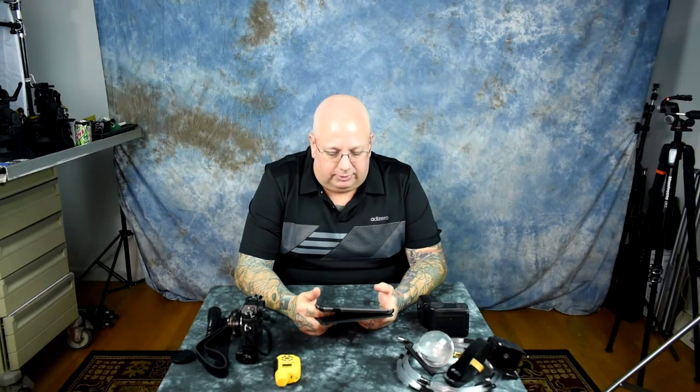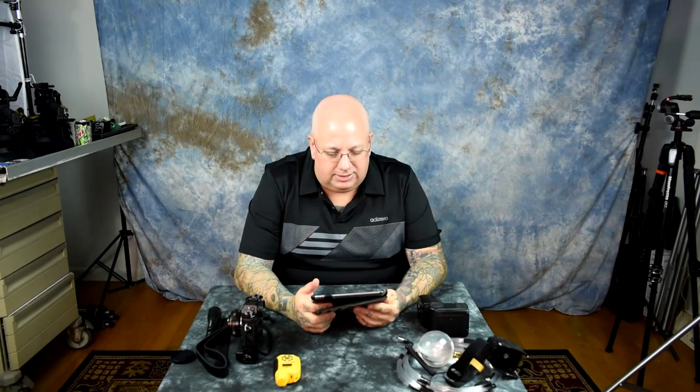Deleting even 10 pictures off your SD card can cause issues with the other images and can screw up the file system. You never delete photos off your camera — I don't care what you do. If you've been deleting photos and you're having issues, well, it causes problems. Don't do it.